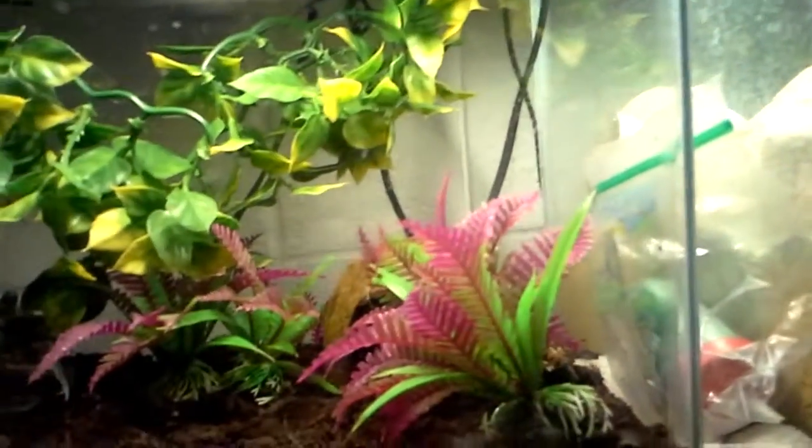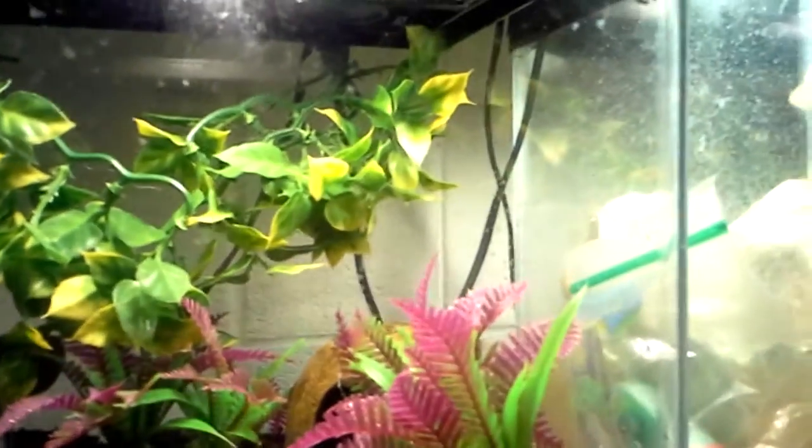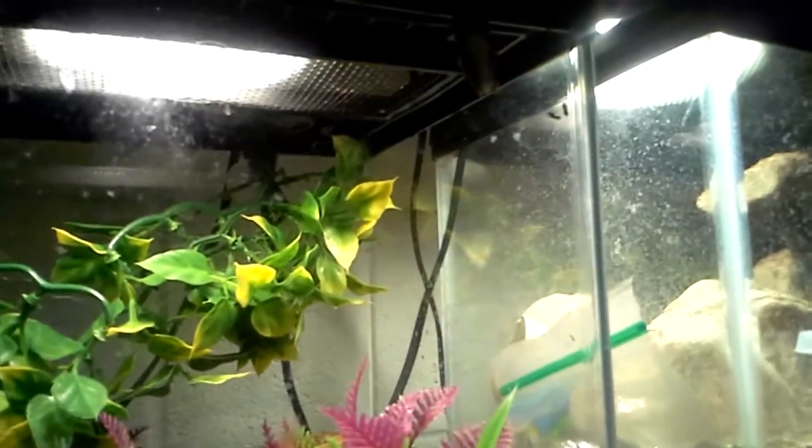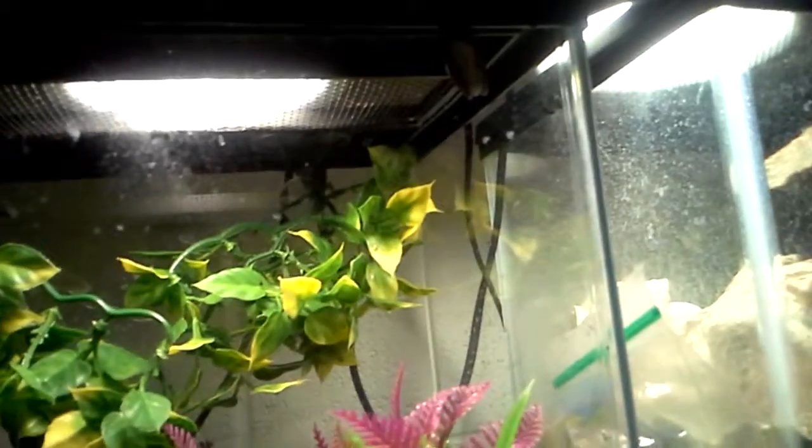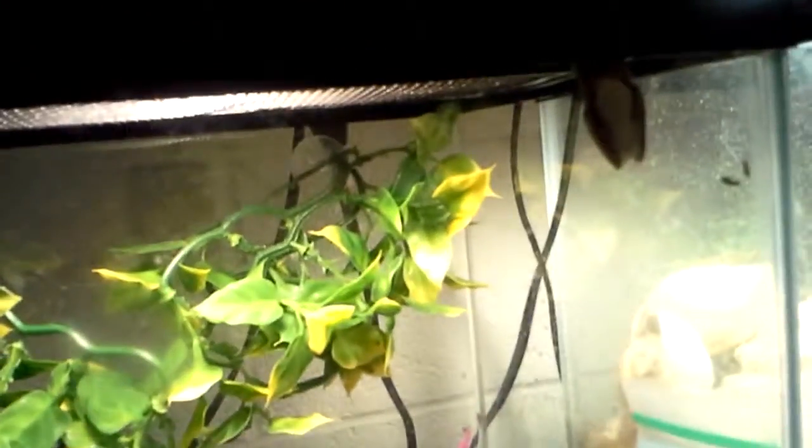You can feed mealworms every so often, but don't do it too much and don't use them as a main diet either. Frogs do not chew — they swallow insects whole. So if you give mealworms as a staple diet, the mealworms can end up chewing through the frog's stomach, possibly killing your frog.